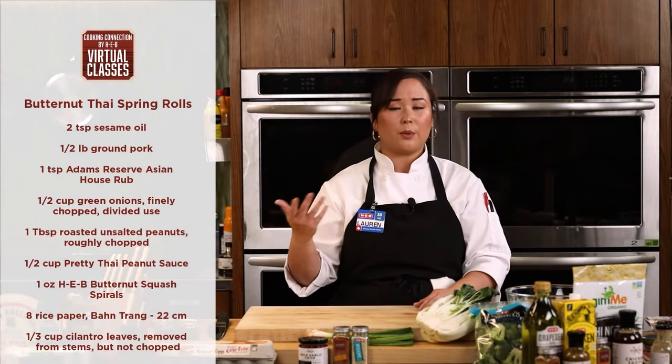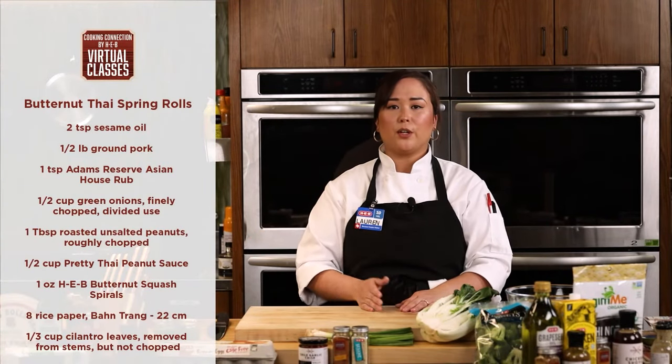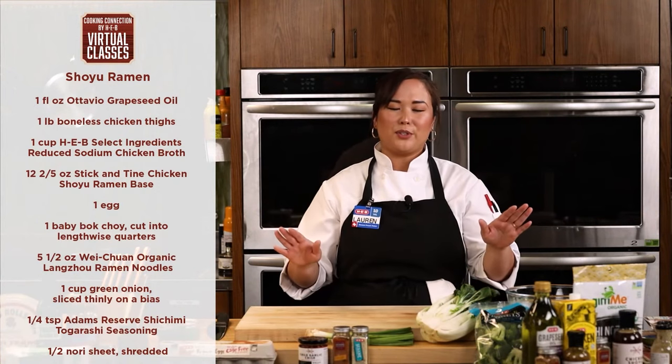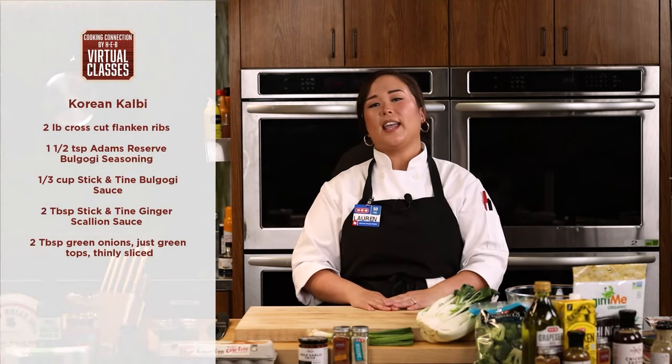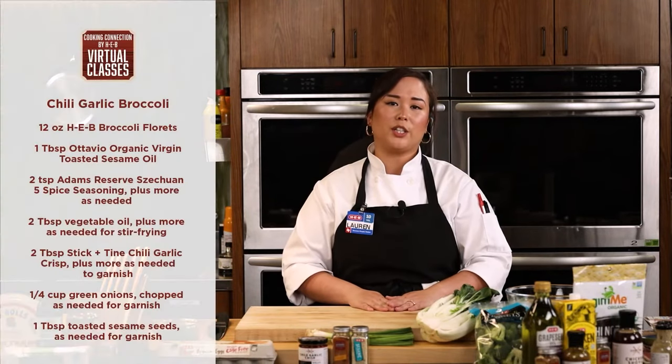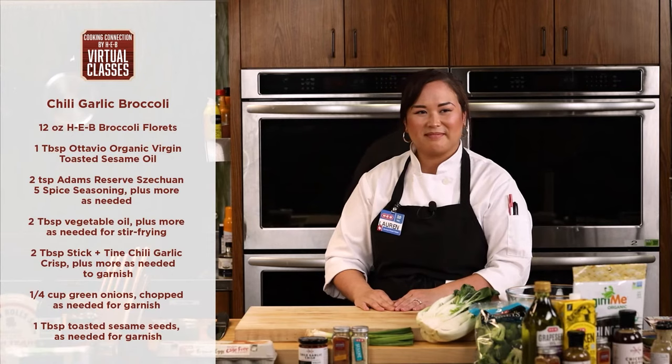Tonight we're going to have four pretty easy recipes. We'll start out with our Thai butternut spring rolls, then flow into one of my favorite styles of ramen — a shoyu-based ramen with chicken. Then we're going into my absolute go-to at Korean barbecue, which is going to be Korean short ribs. And we'll finish off with a really easy, healthy, quick side dish of garlic chili crisp broccoli.